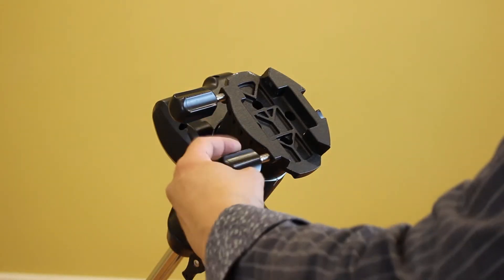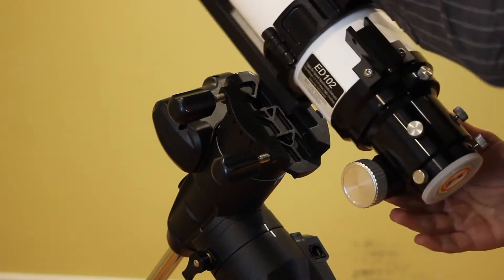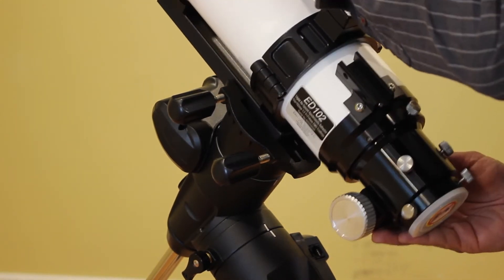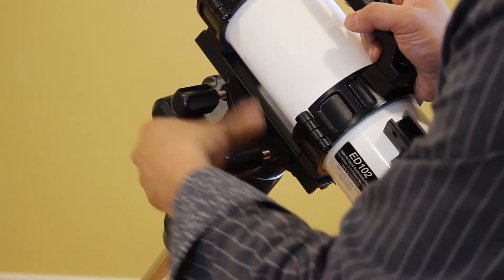Step 8: Attach the telescope to the mount. Loosen the two mounting screws on the side of the mounting platform. Slide the dovetail bar on the telescope tube into the mounting platform. Tighten the mounting screws on the side of the mounting platform to hold the telescope in place.